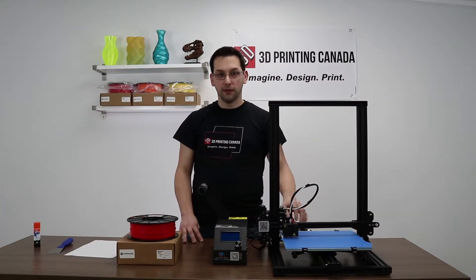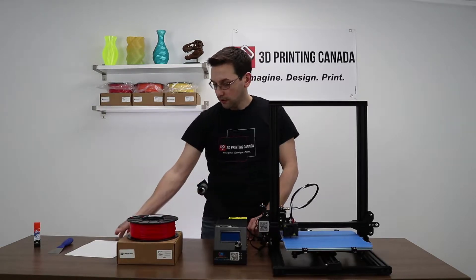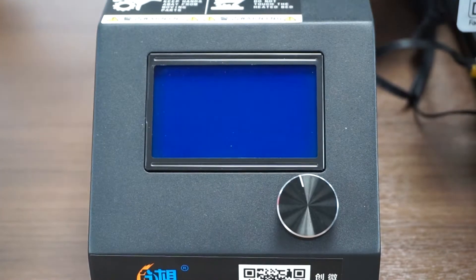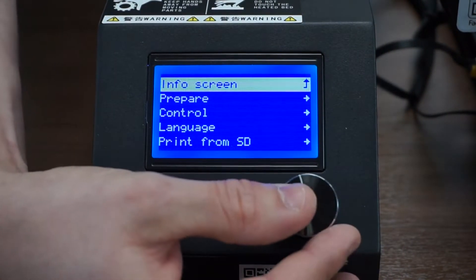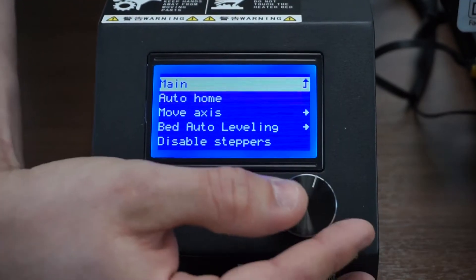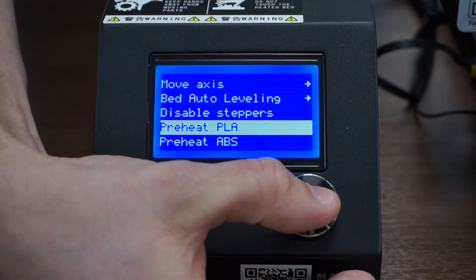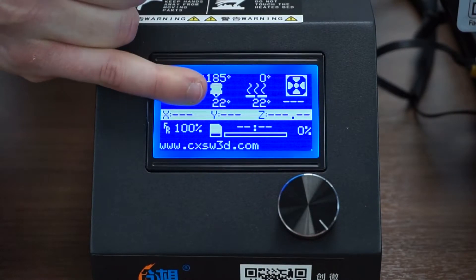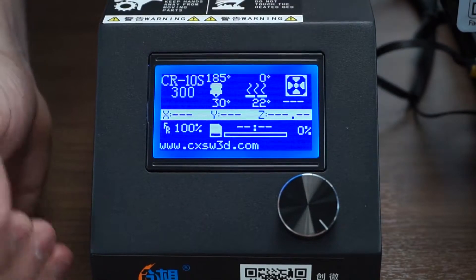Now that we've got the tape on the bed, the next thing we're going to do is heat up the bed and the nozzle to operating temperature. It's best to level when it's heated because things tend to expand a little bit as it gets warm. Turn the switch on the back of the control unit. Press it down and go to prepare. Scroll down to preheat PLA since that's what we're printing with today, and that will start to warm up the nozzle. You can see the set temperature at the top and the current sensed temperature at the bottom. The bed is located over here — currently it doesn't have a set temperature, so let's warm up the bed as well.